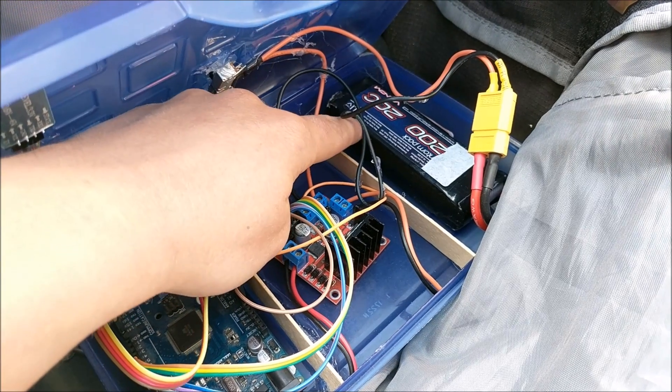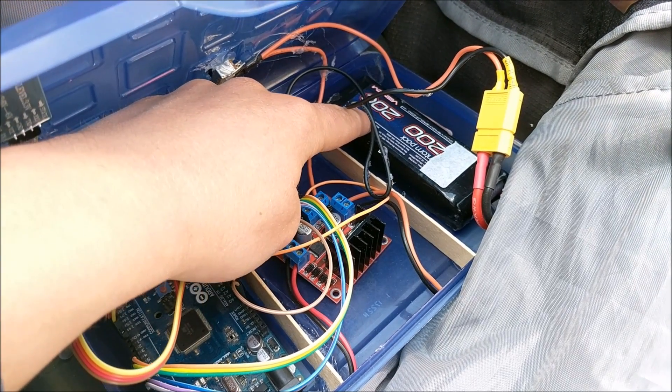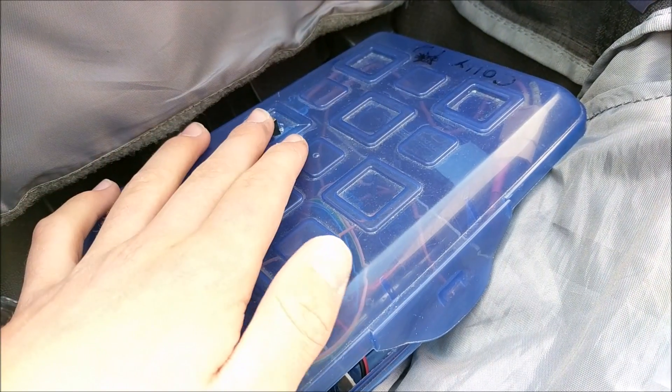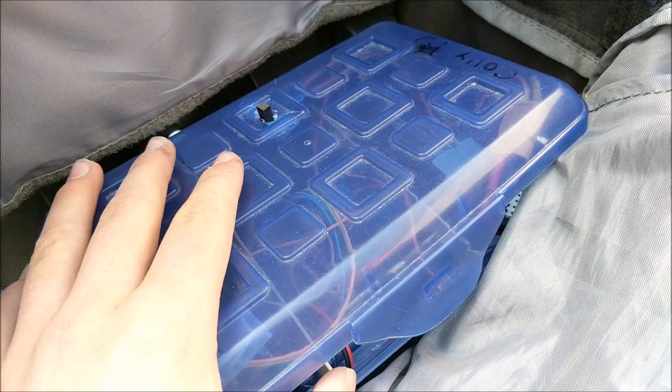This backpack is supplied with power by a 11.1 volt LiPo battery. I've also added a switch on top of the pencil box to turn on and off the robot.